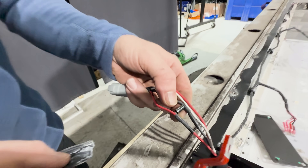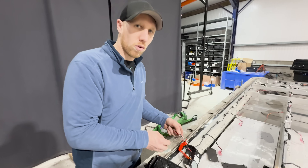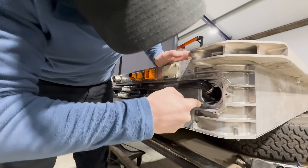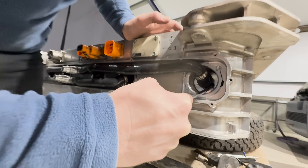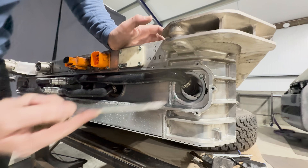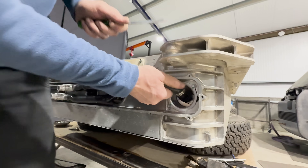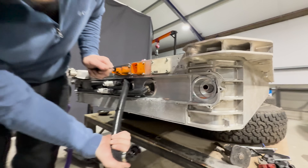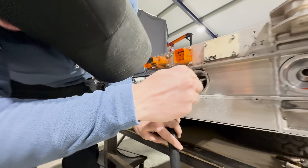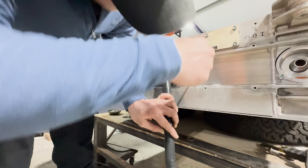This is a bit of a schoolboy bodge that I used to do a long, long time ago. These have got quick-fit connectors that you get on a lot of vehicles for cooling systems — you need to pull the tab out first. There we go — that's what goes through into the end of the cooling plate. Unpop both of those and the cooling plate just pulls out.